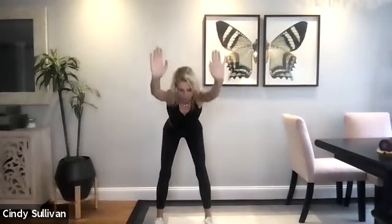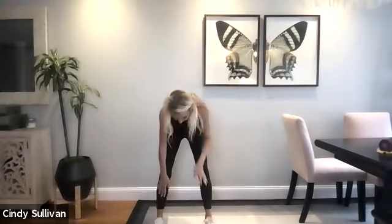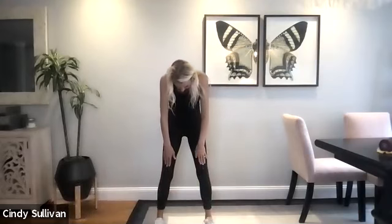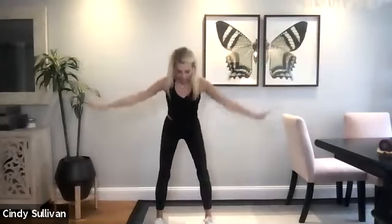Very nice. Good. We'll do one hip hinge with a roll up, and then deep breaths. Lift those hands up, hip hinge, folding at the hips. Come all the way down, bend the knees slightly, stack your spine, rolling it up all the way to the top, neck and head last. Good. Criss-cross those arms. Take your deep breath in. Exhale, blow it out, sit in those heels. Good. Two more times. Breathing in through the nose. Exhale, blow it out. Last time. Deep breath in. Exhale, blow it out. Standing tall.